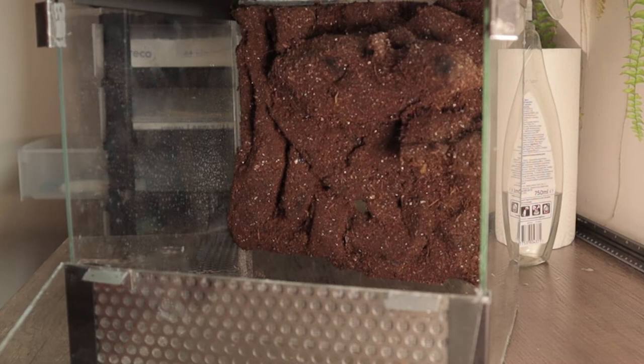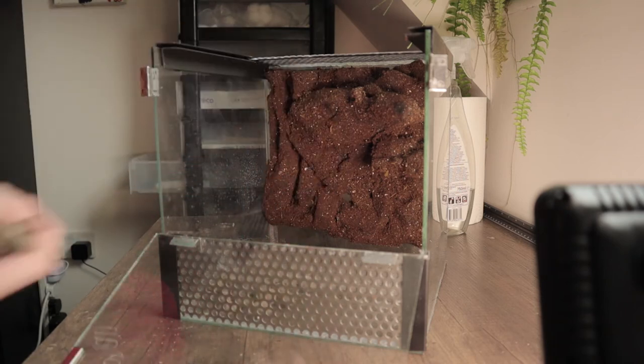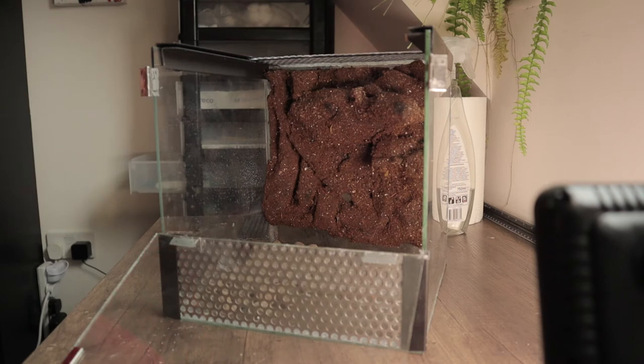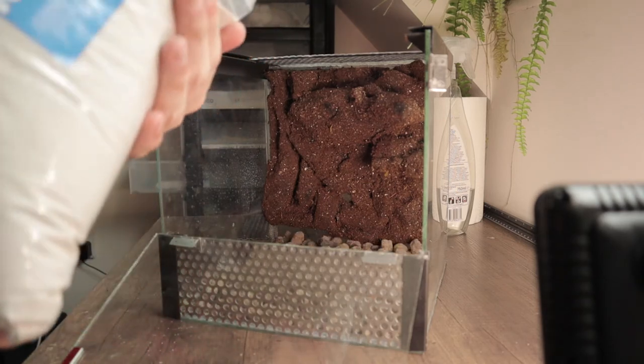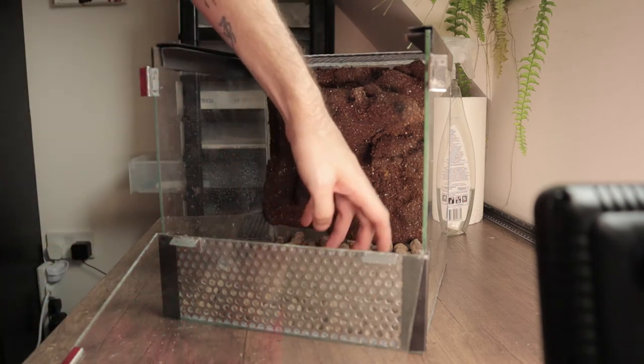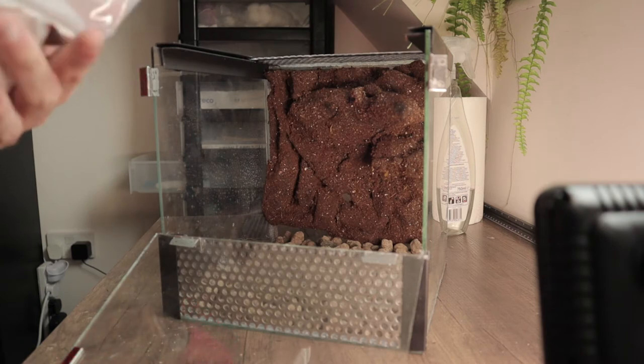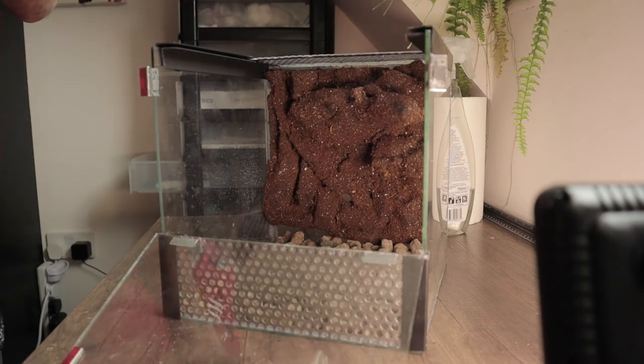I'm going to put some clay balls in the bottom just to fill out the area so I don't have to use as much sand. I hope this looks okay because the sand is quite white. I did want to have it as a sort of beach theme, but I'm not sure if that'll work. I don't know if there's enough space to really scape that out in here.